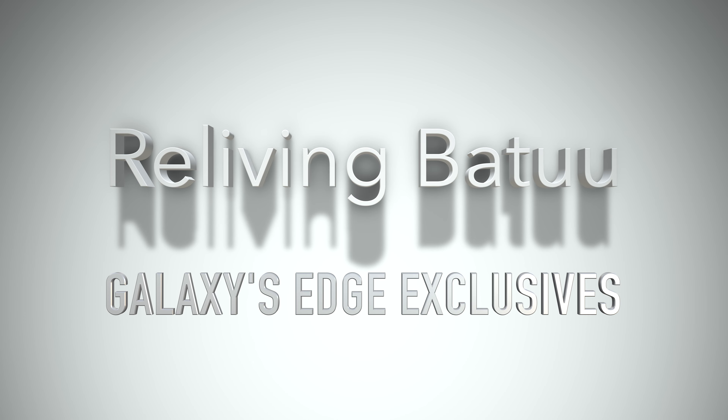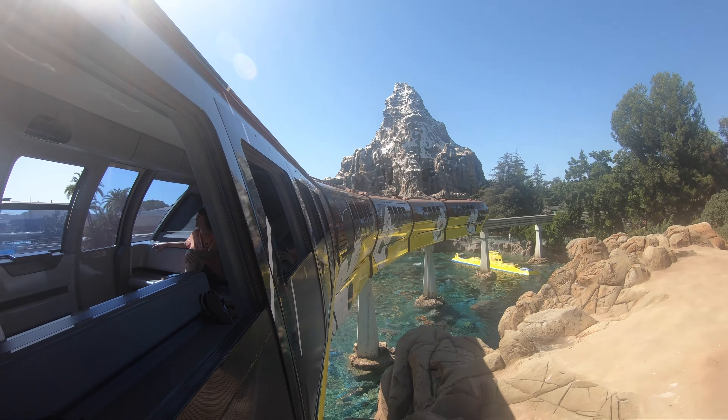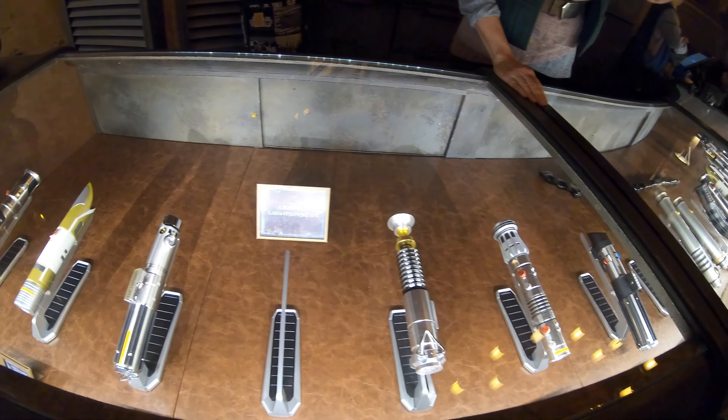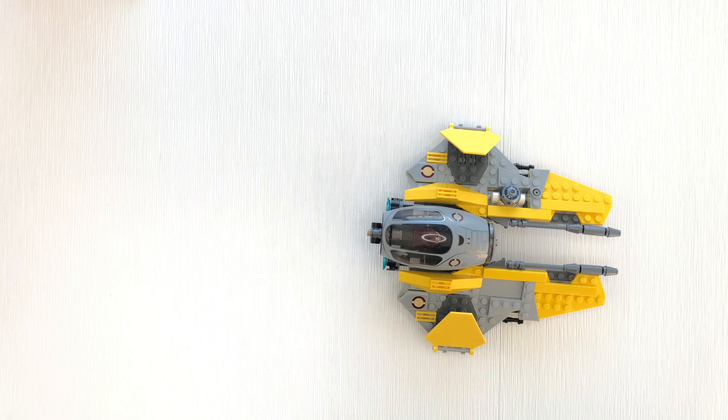In this video we will be reliving Batuu with some Galaxy's Edge exclusives. Hey there everybody, thank you for visiting AdShot. If this is your first time or you are returning, we appreciate you viewing all video and music made from scratch.